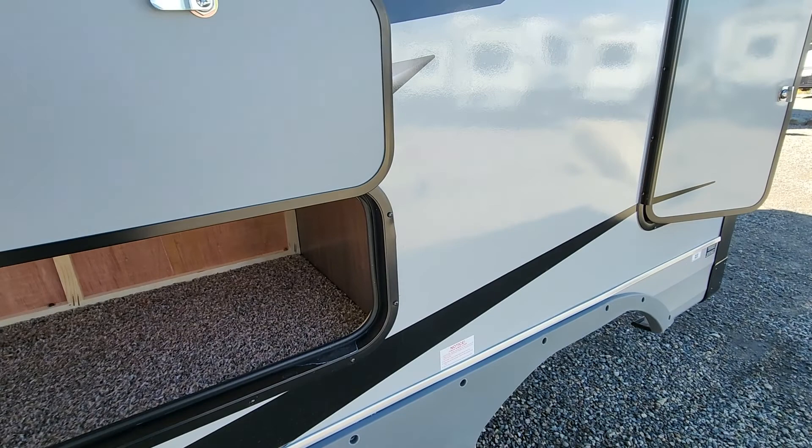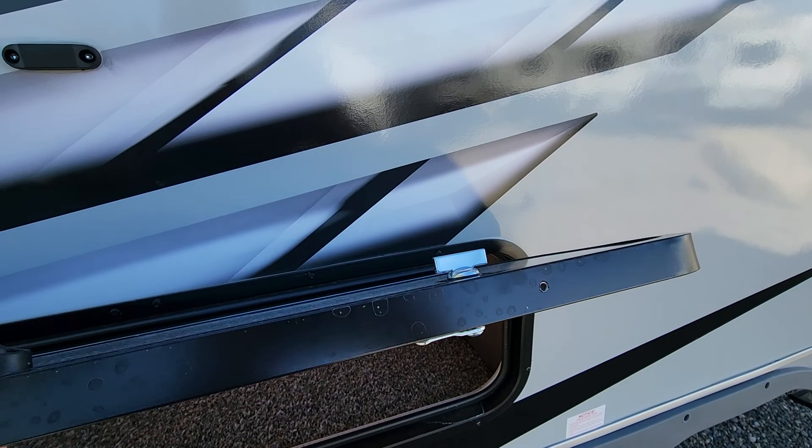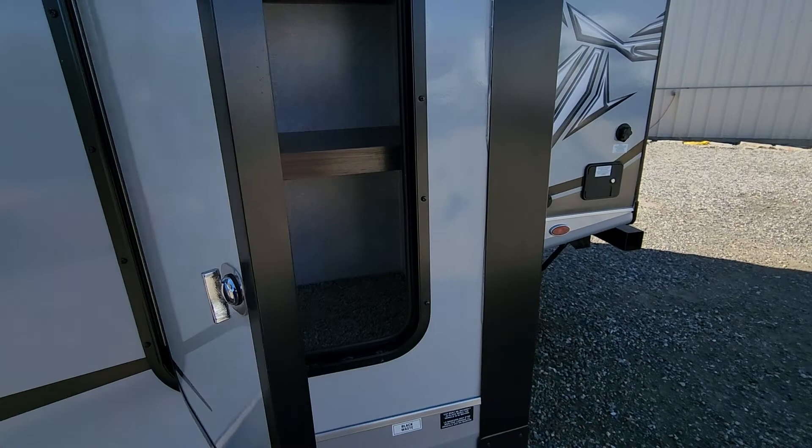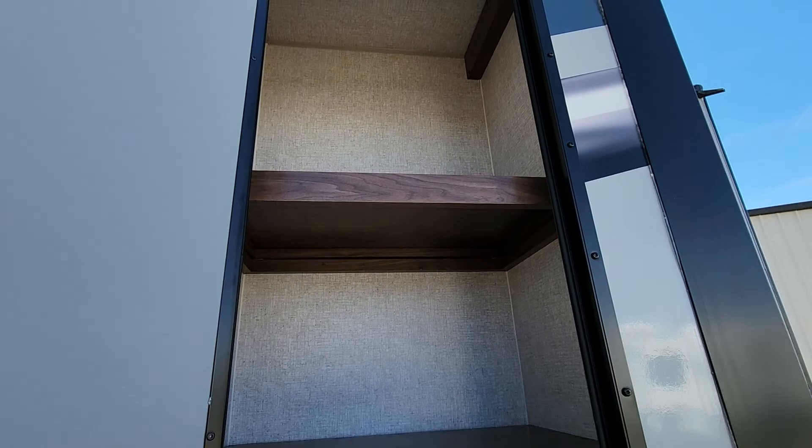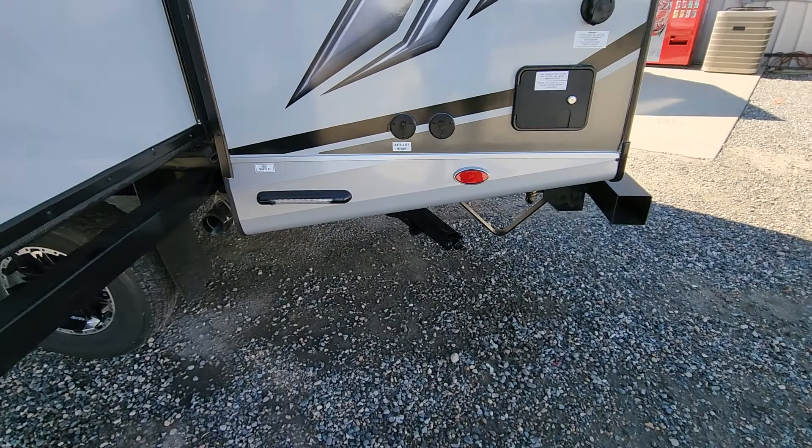Little bit of pass-through storage underneath the booth dinette, all carpeted out and finished with gaskets — everything to keep it nice and sealed. Still get block foam insulated doors. It's all virgin block foam throughout this coach, so it's going to have higher density — no recycled product, all brand new. Storage on the outside right here; you can remove all the shelving if you want to use it for something else, like fly poles if you're a fisherman.